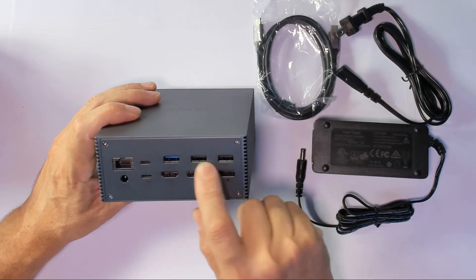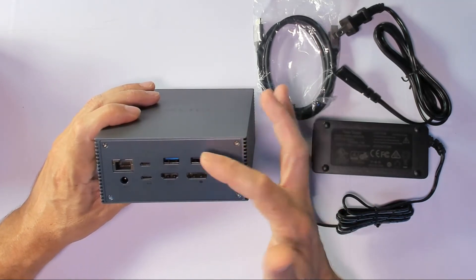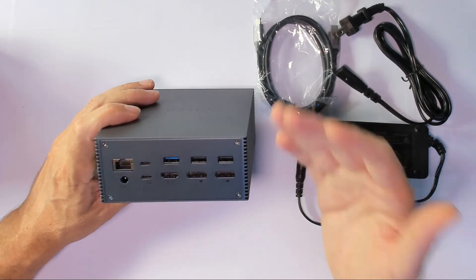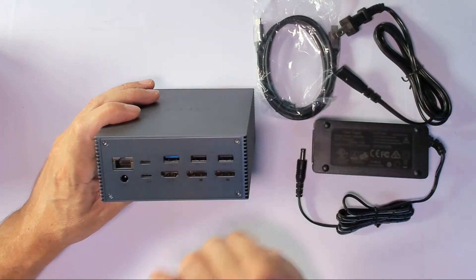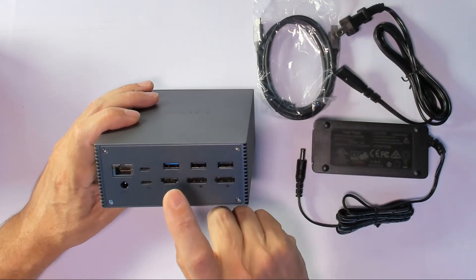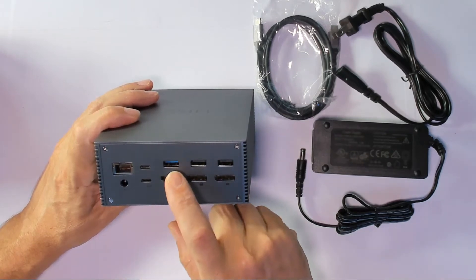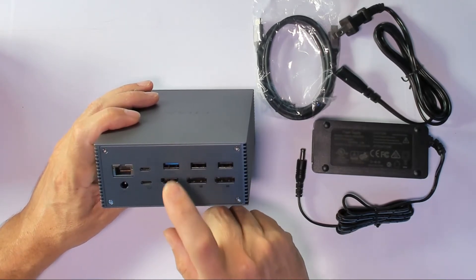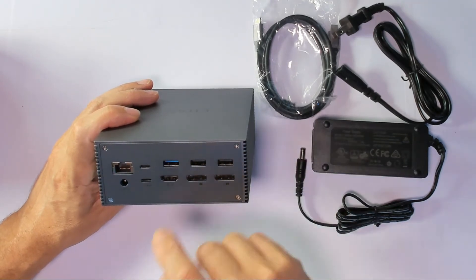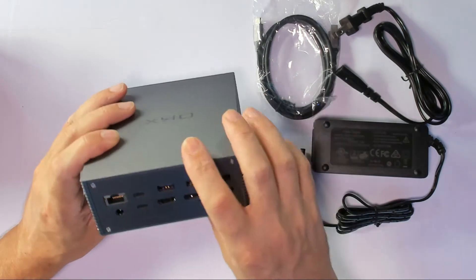We have USB 3.0 and USB 2.0. I'll use the 2.0 to connect my keyboard and mouse or wireless keyboard. For something high-speed like a hard drive or other high-speed devices, I'll use the 3.0. You can also put printers on the 3.0, but I prefer to save the USB 3.0 for high-speed devices. If you don't need high-speed, you can use either USB port.